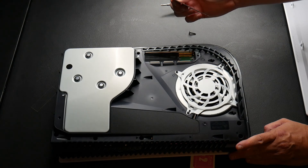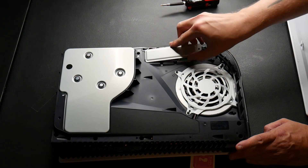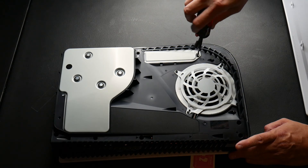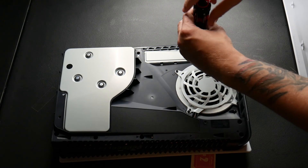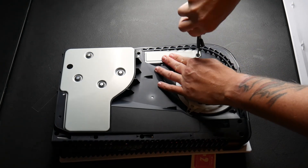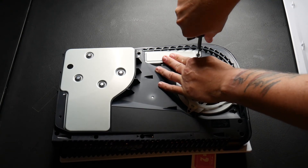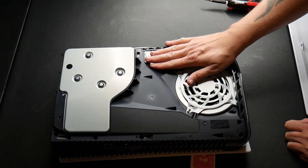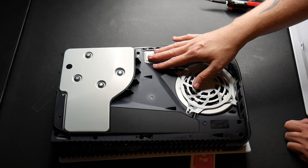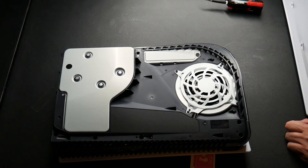All done screwing. Making sure it's in there nice and secure — it's not moving. Give it a little tap. Go ahead and take your cover, slide that right back in there just like that with the protrusion side facing outwards. It'll line up. Take that little special screw with all the PlayStation designs on it, screw that back in, and then once that's all screwed in, go ahead and slide the outer cover right back on.